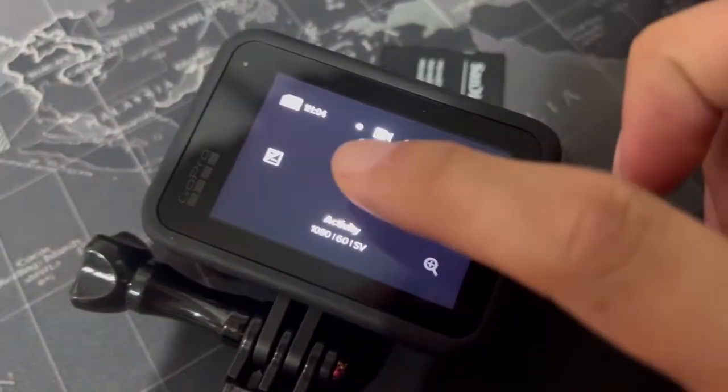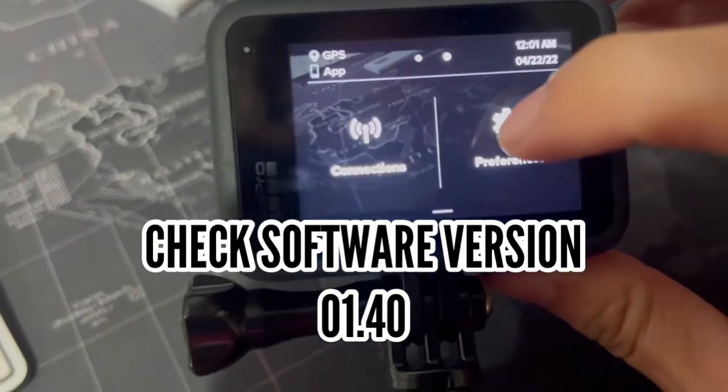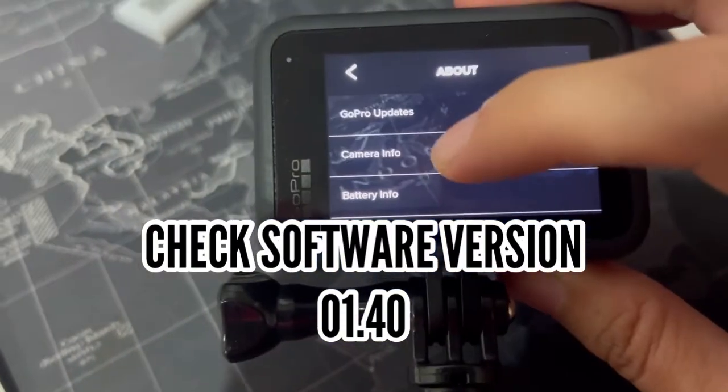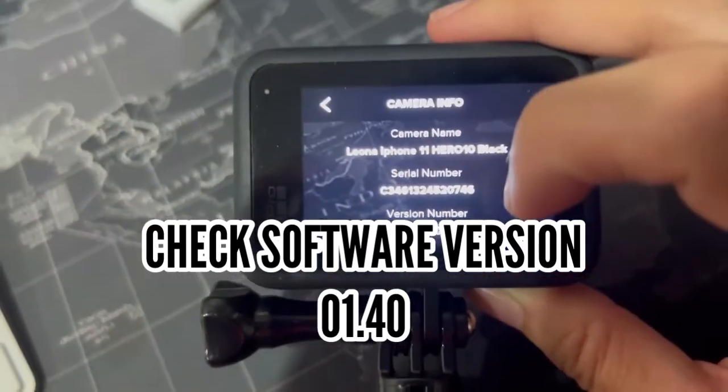Check your version by going into the camera info — swipe here into the preferences, click on camera info, and it should show version 01-40.